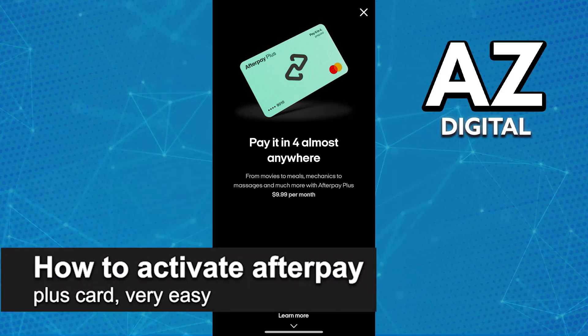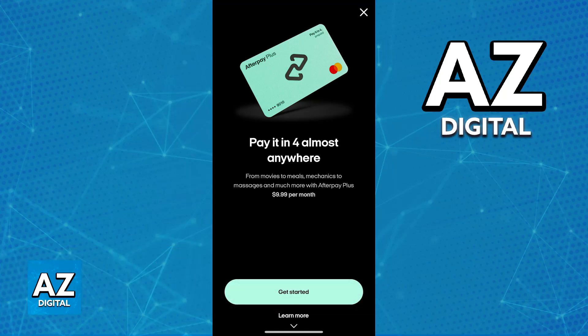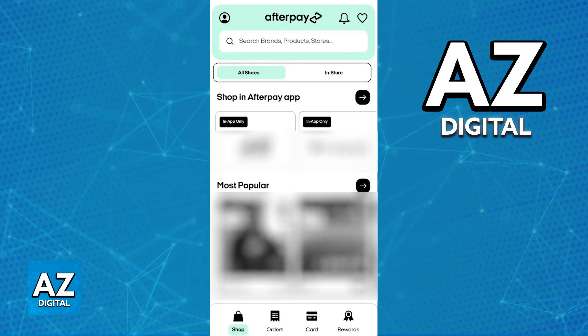In this video I'm going to teach you how to activate your Afterpay Plus Card. It's a very easy process, so make sure to follow along. Acquiring and managing and activating your Afterpay Plus Card is a process that can be done through the latest version of your mobile app, so all that you have to do is open Afterpay on any device.